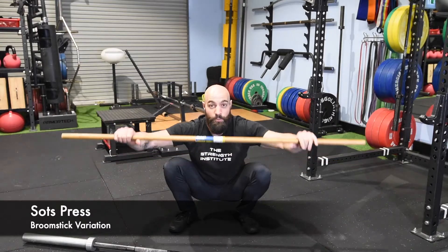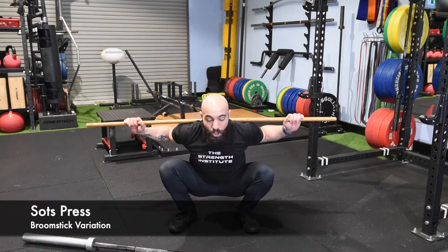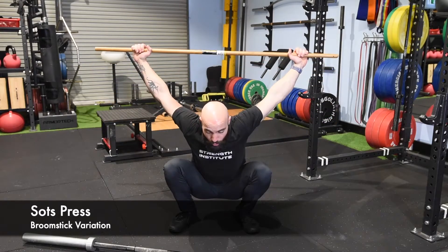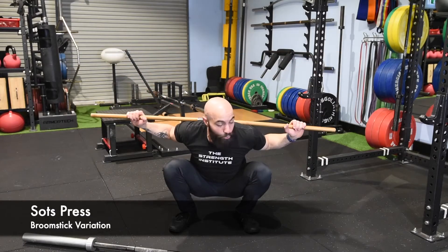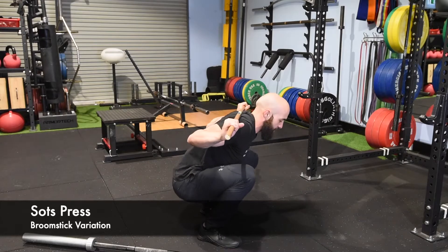Sots Press can be quite challenging with the bar, so you can start with the broomstick — it's exactly the same technique. In your squat posture, drive it up just a little bit and push yourself into that position. Push and hold a balanced position, and pull back into that balanced position too. You're trying to hit those angles.